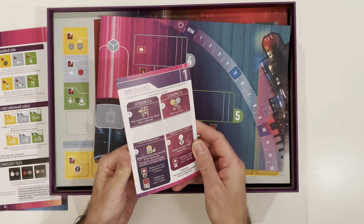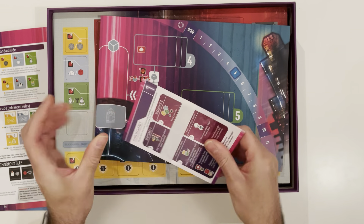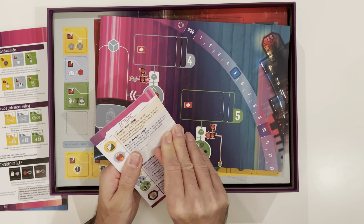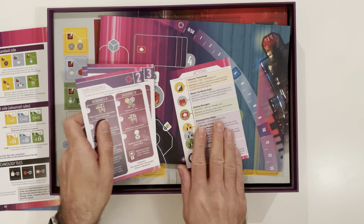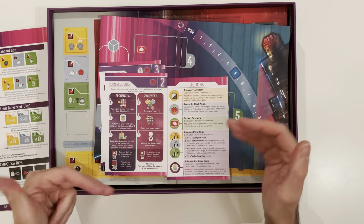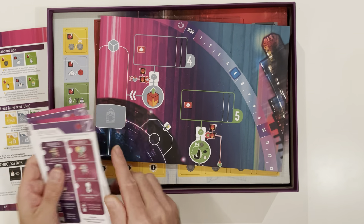This is a kind of reminder card — this is what I was looking for in the rules. It's your turn sequence and your set of actions for the four players, so that's going to be really handy when I play solo because I'll have one of each. It's a nice summary, so very much appreciated, thank you very much.